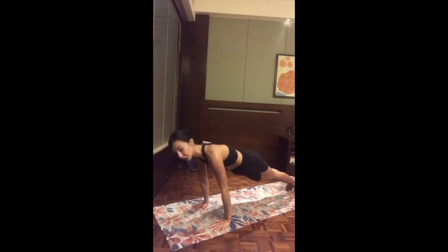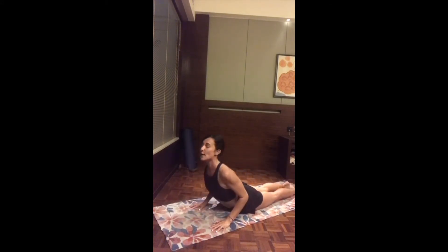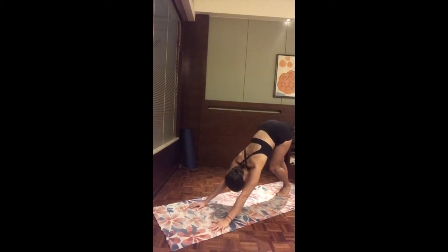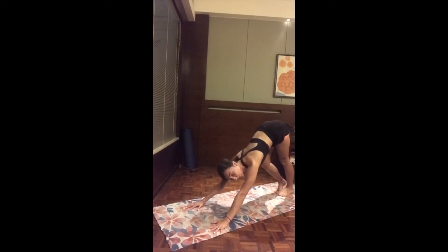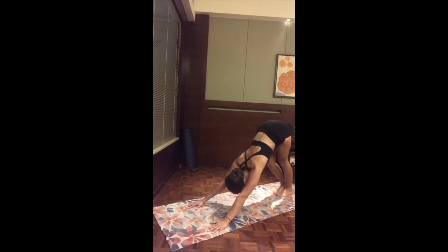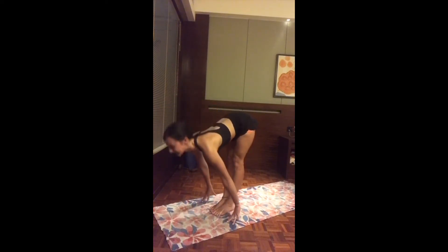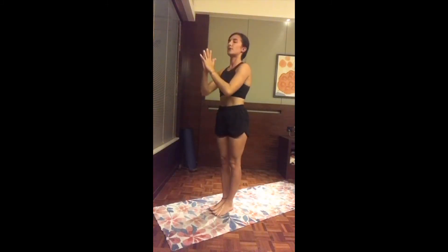Exhale, slowly release, taking your vinyasa — inhale, step back to high plank, exhale lower down your version, inhale lift up the chest baby cobra or upward-facing dog, and exhale downward-facing dog. Press the hips all the way back. Take any opportunity here to catch your breath, moving as your body needs. On the next inhale, look between the two hands, either step or hop to the top of the mat. Halfway up flat back, exhale fold, inhale reach up both arms, exhale hands to the heart center.